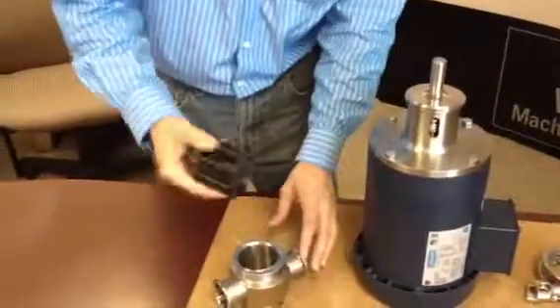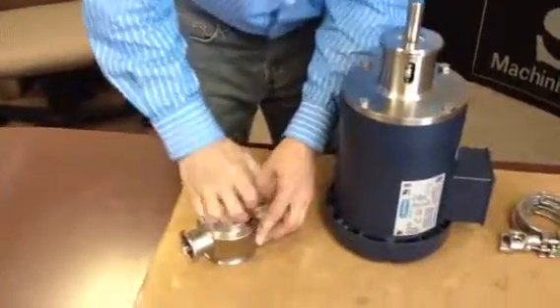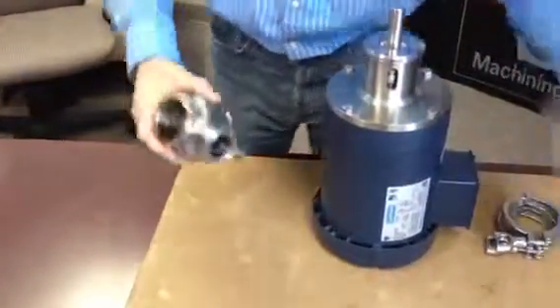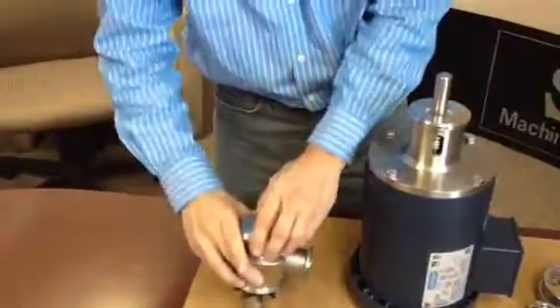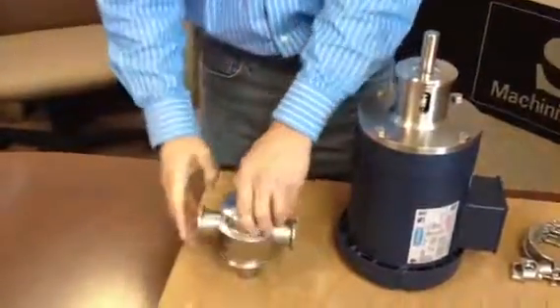Insert the impeller into the housing. Rotate the impeller in. You can use the front cover as a stop. Press the impeller all the way until it hits the front cover.